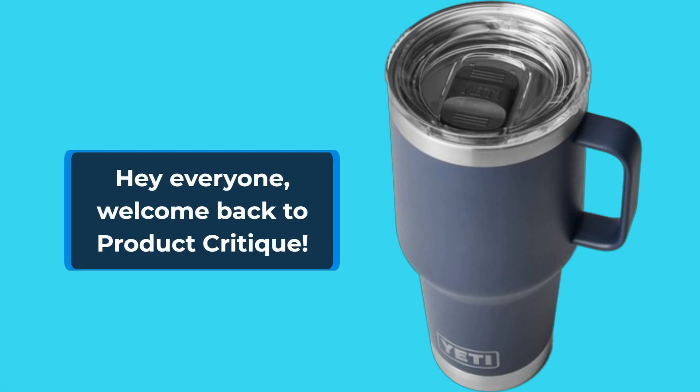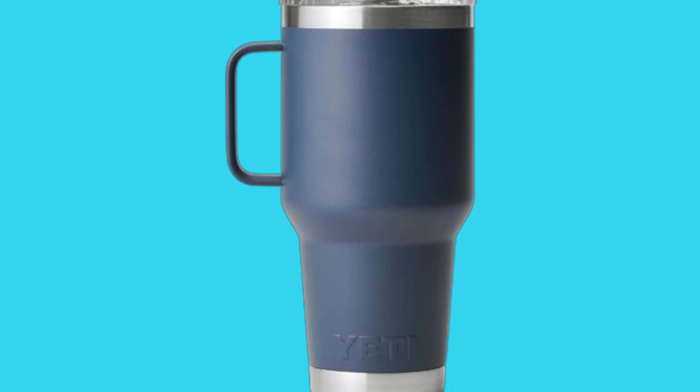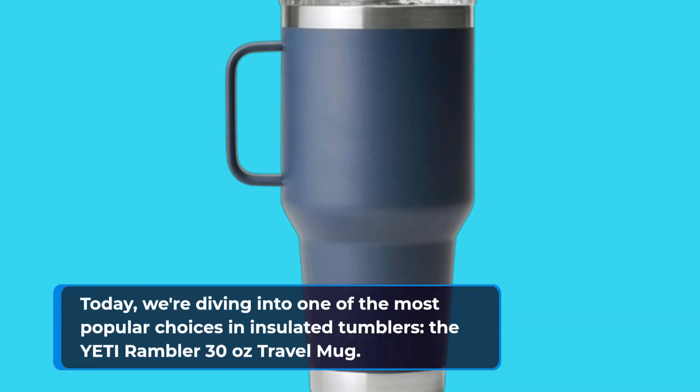Hey everyone, welcome back to Product Critique. Today, we're diving into one of the most popular choices in insulated tumblers: the Yeti Rambler 30 oz Travel Mug.